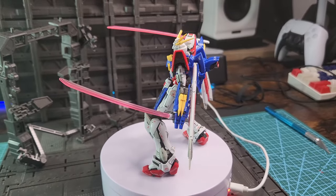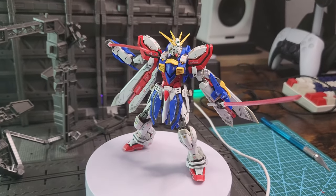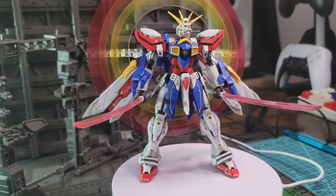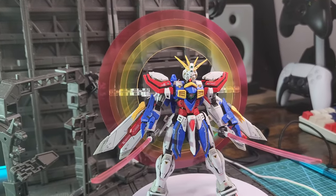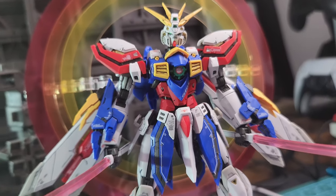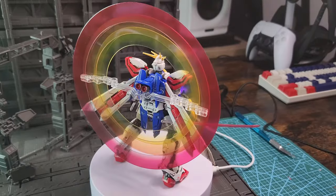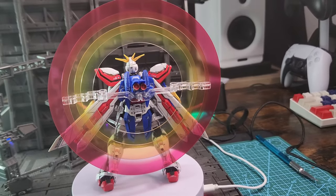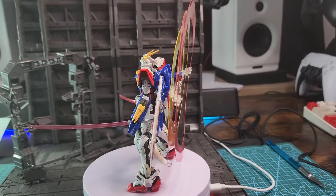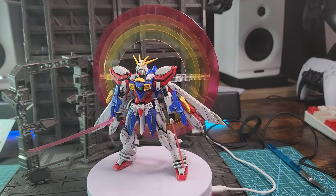I didn't need to do any modification this time — I didn't need to paint anything, I just panel lined it and applied all the stickers and it looks amazing. Next week I have something really nice for you — a special third-party build which might be the most beautiful build I have ever done, so stay tuned. Thank you for watching — like the video if you liked it. Bye!